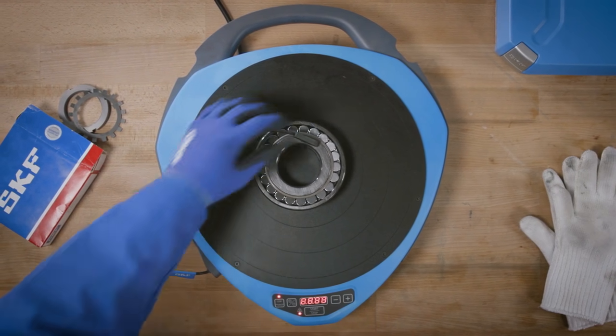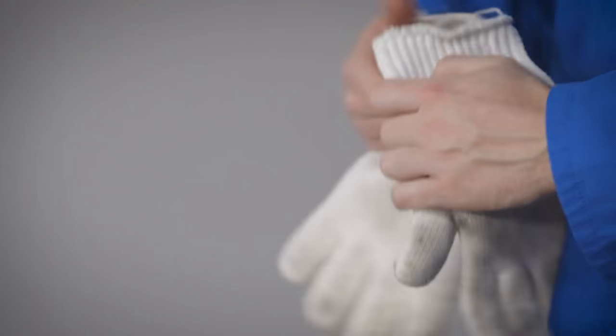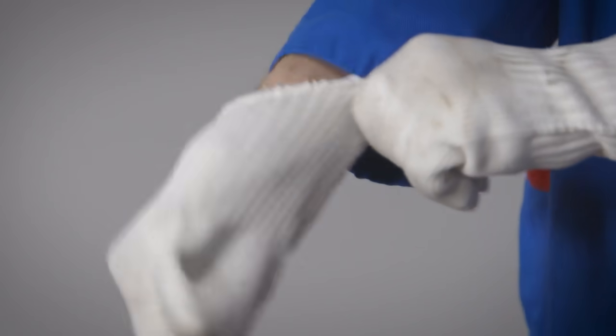Place the magnetic temperature probe on the inner ring and press the start button to start the heater. Always use heat protective gloves to remove the hot bearing or workpiece from the heater.